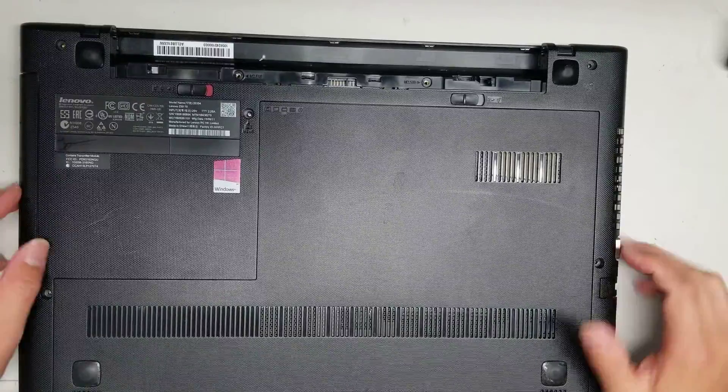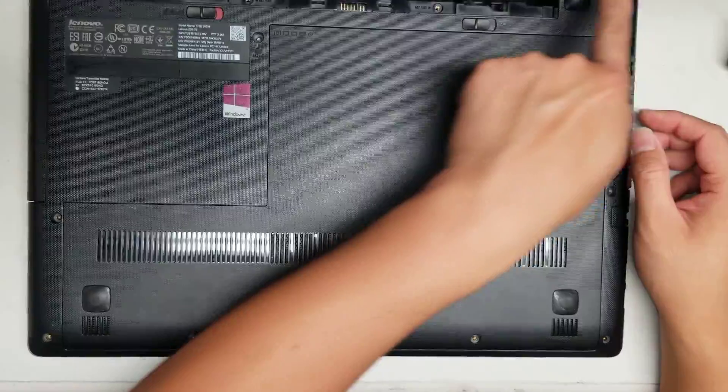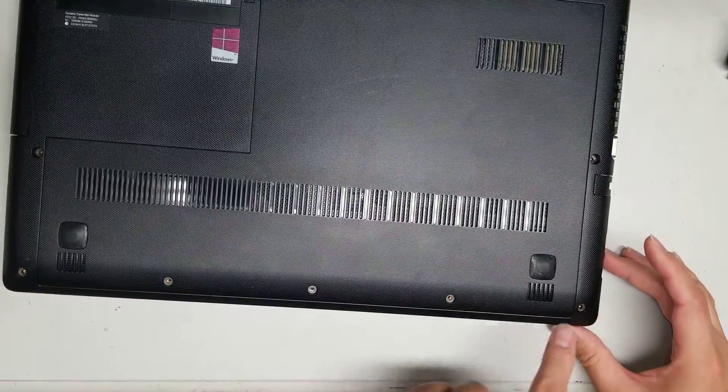So first thing you want to do is remove all the screws. There are 12 screws total to remove from the bottom of the laptop.